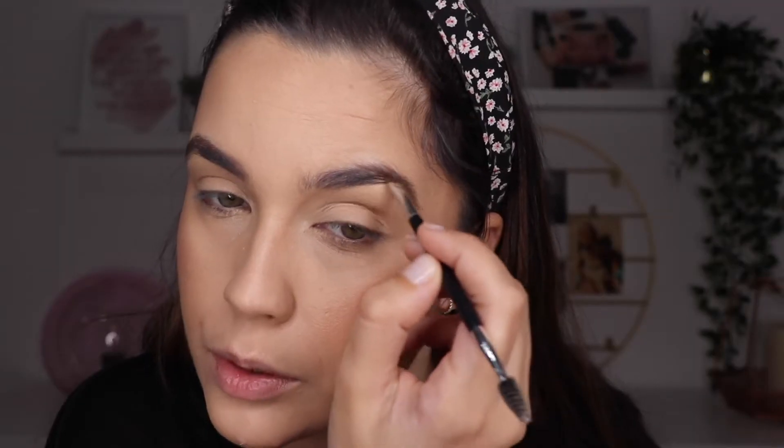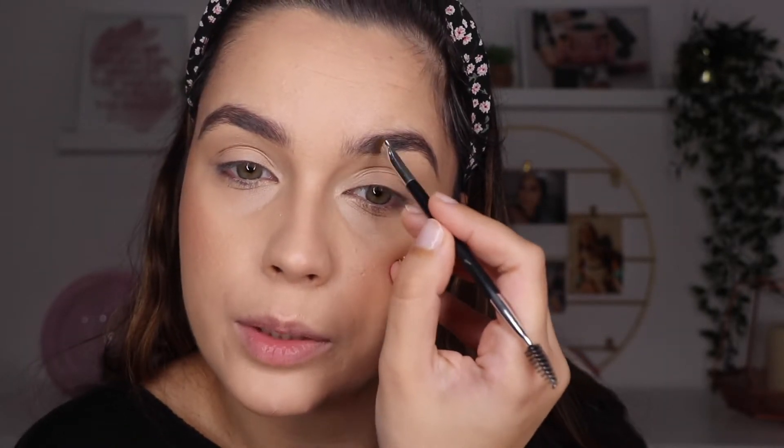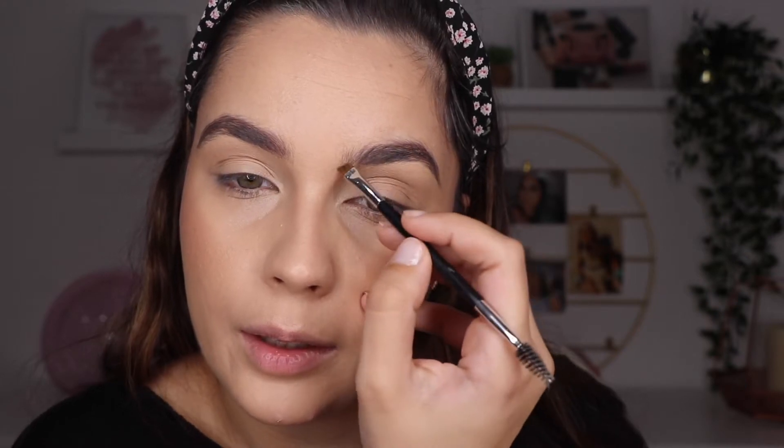For eyebrows, I'm going to use this one by Anastasia Beverly Hills — the Deep Brow Pomade in Dark Brown. I decided to use this product because I feel like her eyebrows look very powerful and very full. She has great eyebrows, similar to mine — they are very thick.